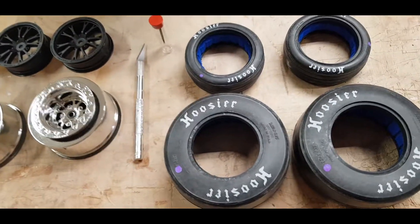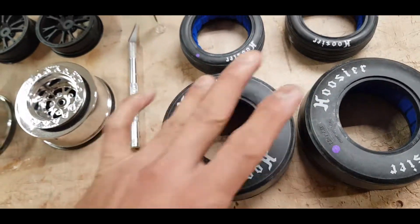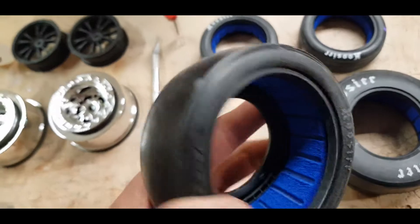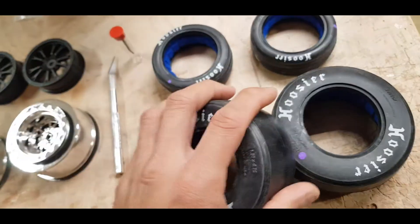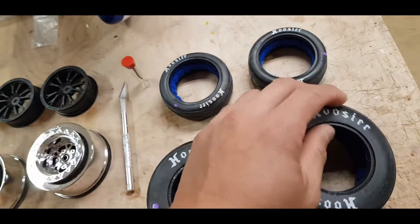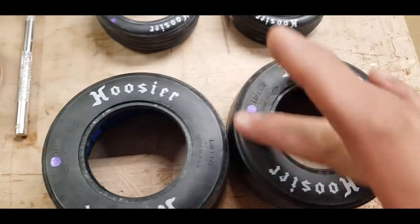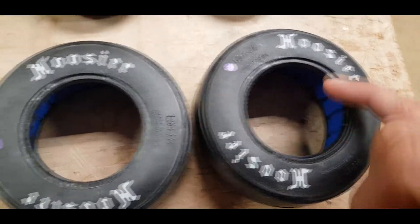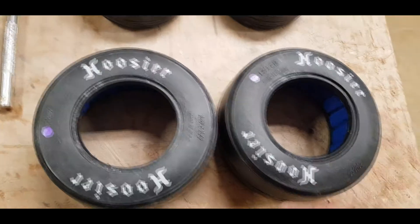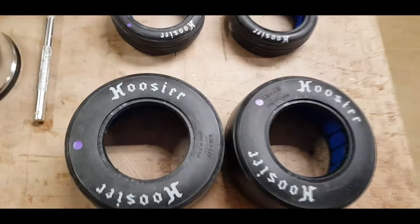If you notice, we have this white powdery substance on each tire. We're not really too concerned with the outer sides or the powdery substance on the actual tire itself — we're mainly concerned about the lip area. But we're not just going to clean the lip; we're going to go ahead and wash the whole tire.